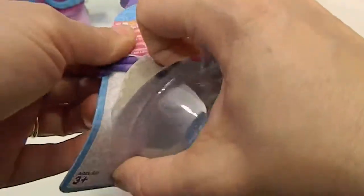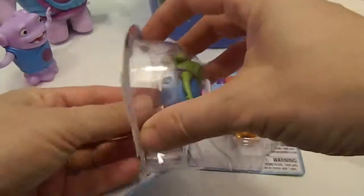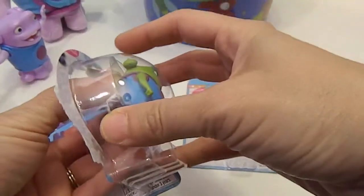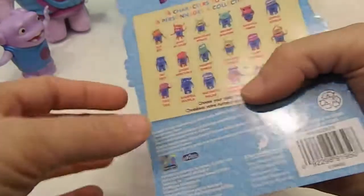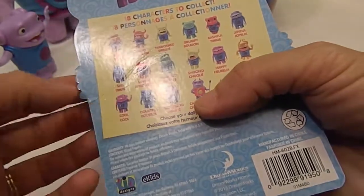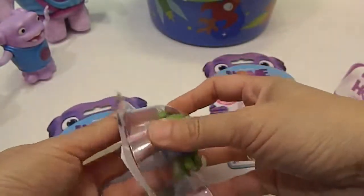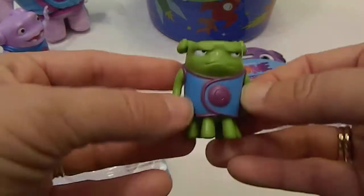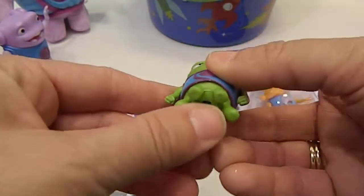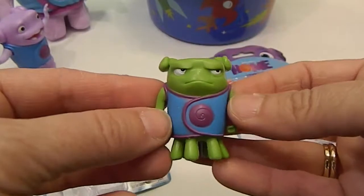Let's pop him out. You don't think he looks grumpy? That's definitely my grumpy face. There's two different green ones — that one is naughty. There's green in the trailer. They feel neat. No points of articulation, but look at this paint job. Look at his little eyes.